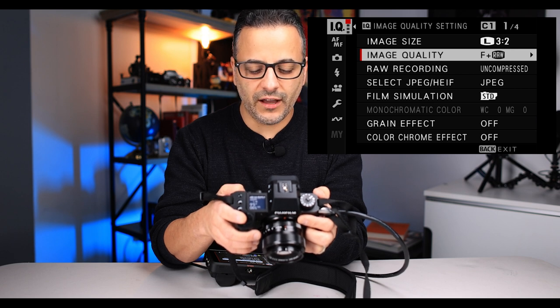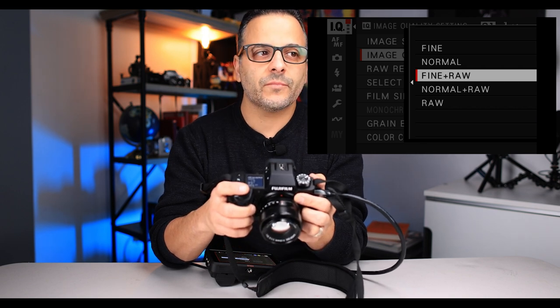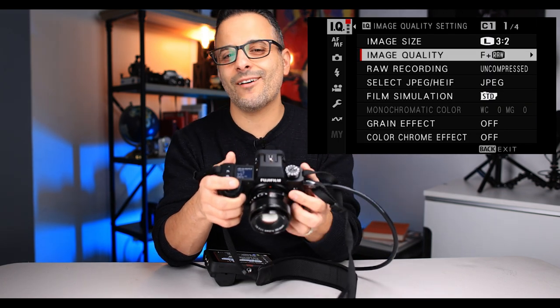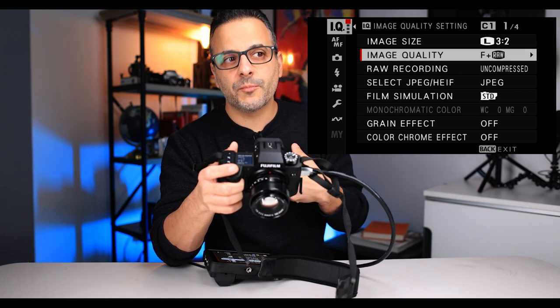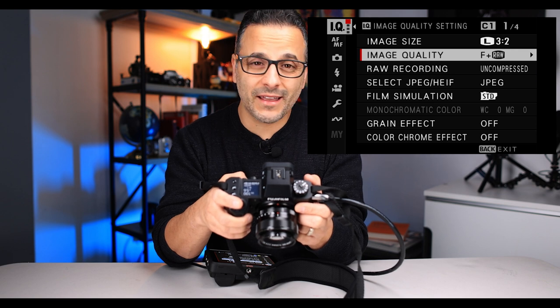Quality setting, you want to set to fine plus raw. The reason I like to do this is that I'm going to set the camera so that the fine — meaning high-resolution JPEGs — will appear on one card and the raw files on another. Lots of times I'm not going to use the raw files, especially if I'm just out with the family, but I like to have that as a backup. If you're a professional shooter, you really want to do raw on everything and have the second card as a backup. I shoot fine plus raw because Fuji JPEGs rock. I leave my raw uncompressed — I have attachment issues with lossless compressed and I'm afraid it won't be as good.